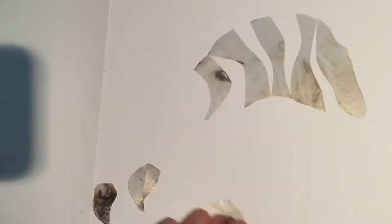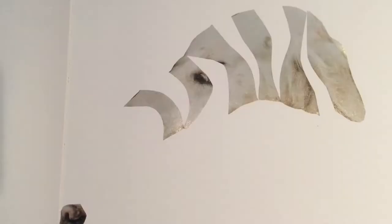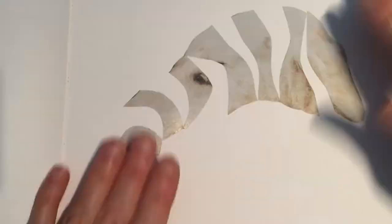I just cut a picture of a dog out of a magazine — I thought he was really cute — but I wanted to change him up, so I cut him into slices and just spread the pieces open at sort of random intervals. You'll see at the end he sort of ends up looking a bit like a sheep, which is kind of fun.